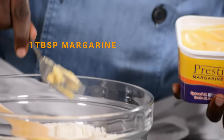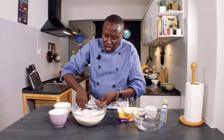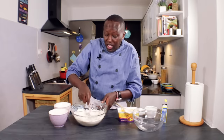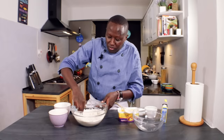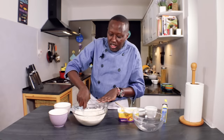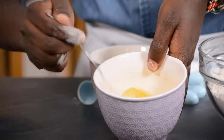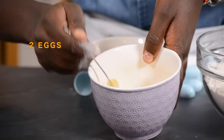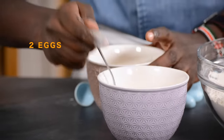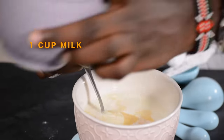I'll add about one tablespoon of margarine. You can also use butter if that's what you prefer. The margarine I'm using has a vanilla flavor, so it also adds some flavor to the mandazis. I'll beat my two eggs and then add them to the milk.